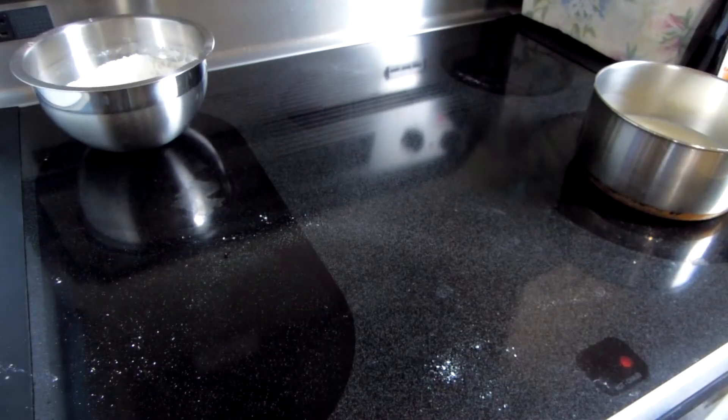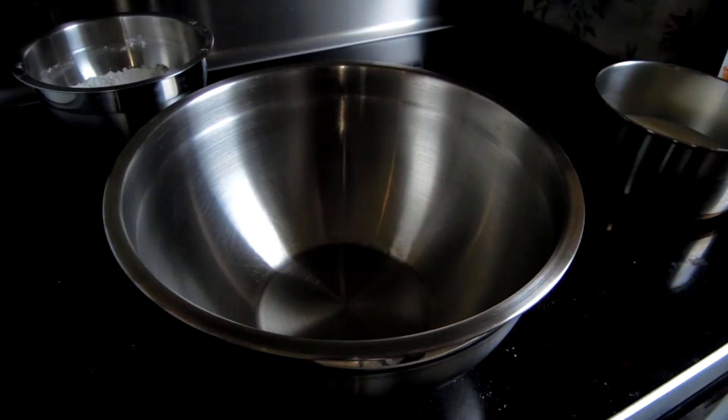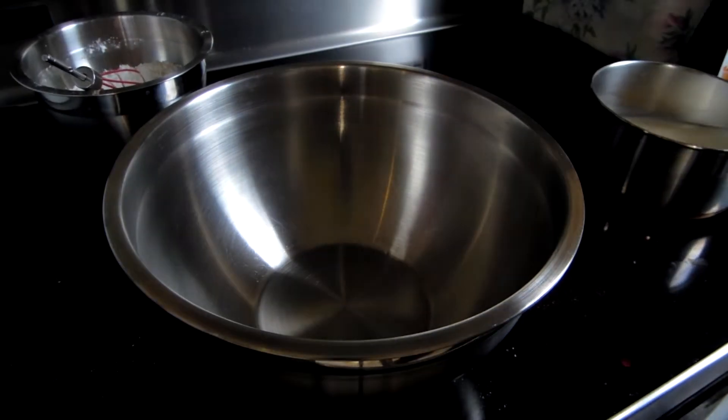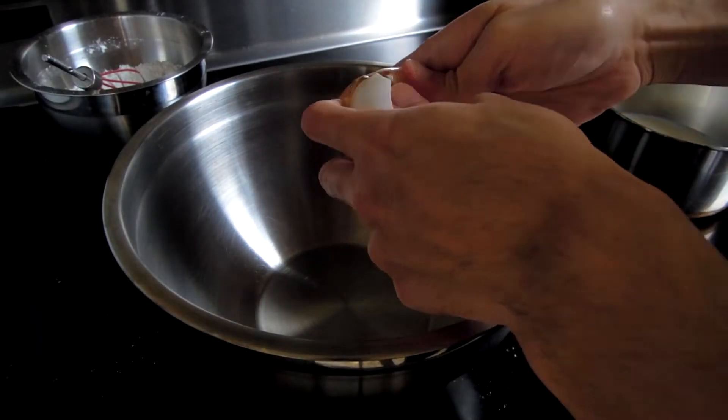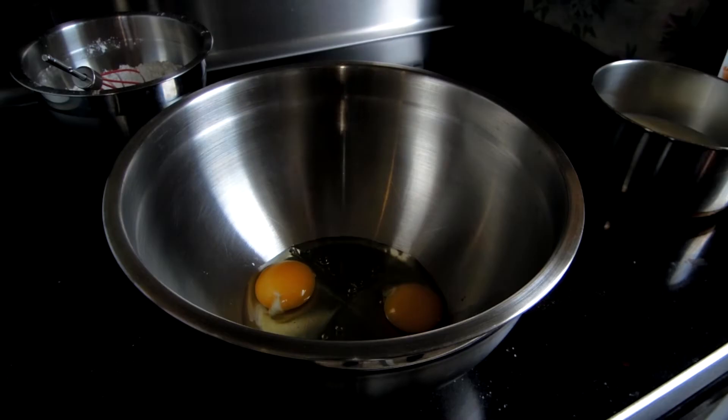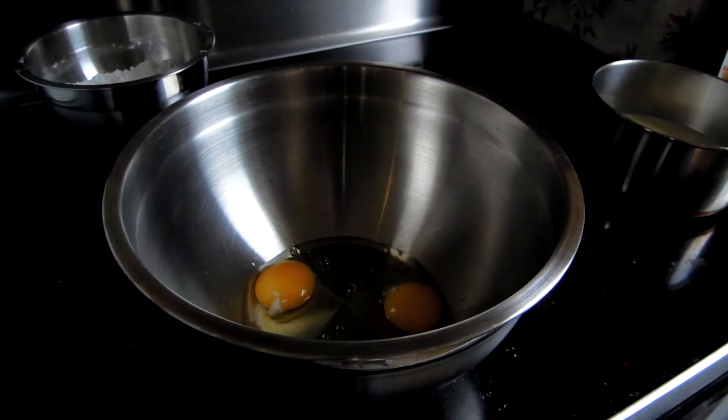Next, take your large mixing bowl. Don't forget to check on your milk — we only want our milk to be warm, not boiling. While my milk is warming up, crack your two eggs. Now you're going to want to whisk your eggs.